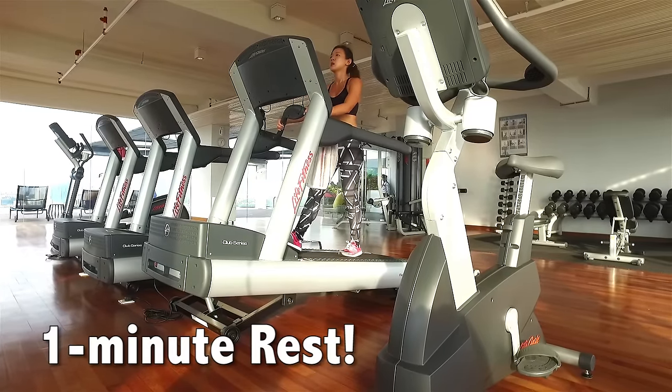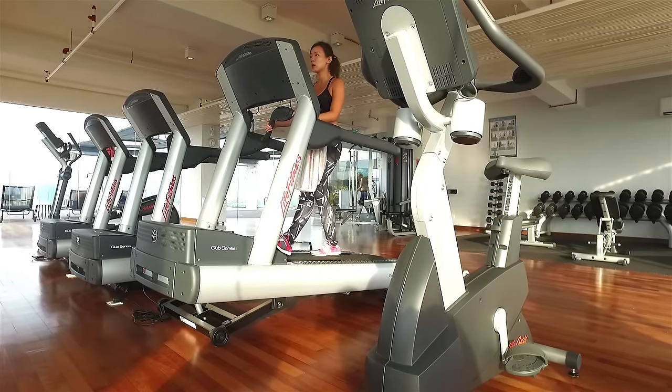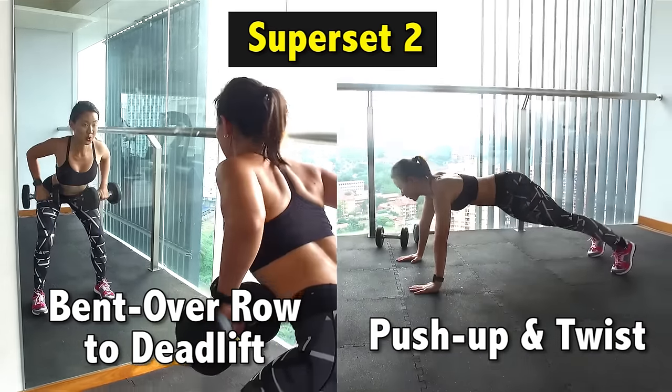I'm going to catch a quick 1-minute breather, keep myself hydrated, and it's back to strength training. I'm going to work on my chest and back — it's going to be a combination of bent over row and deadlift with push-up and twist.